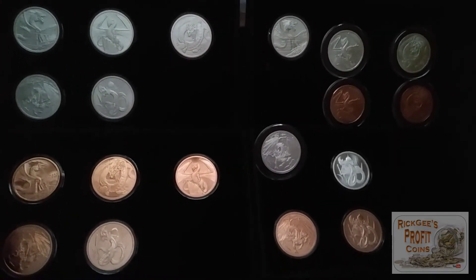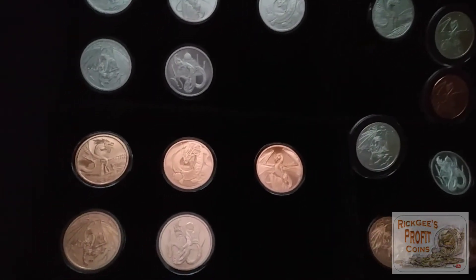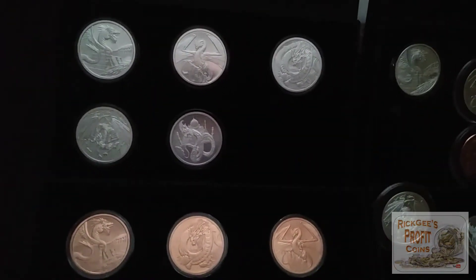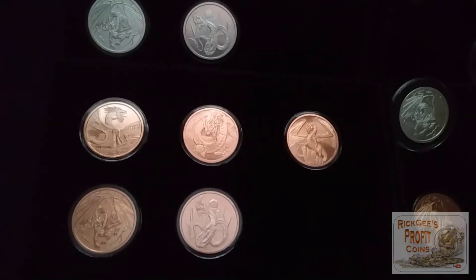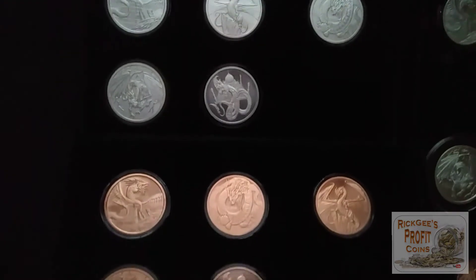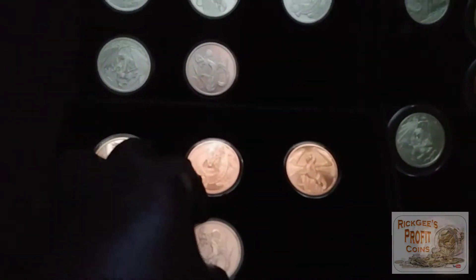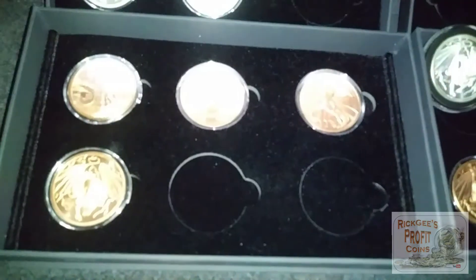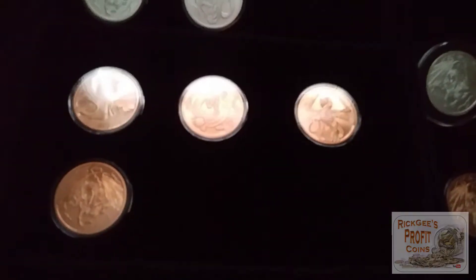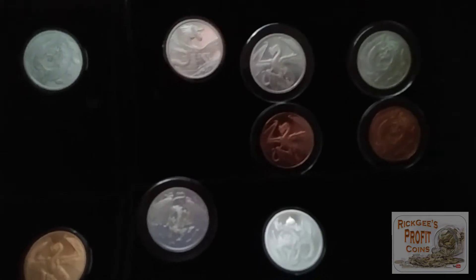I had to turn the lights off and cover the window — these plastic air tights were not playing fun. I had to separate the silver from the copper so they didn't contrast with each other. This is my number one box right here. These all fit inside the little spots that are designed for them — kind of like that.